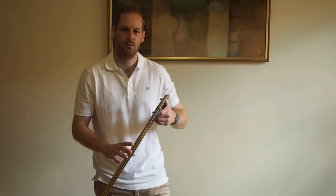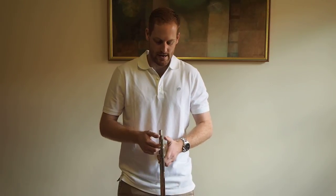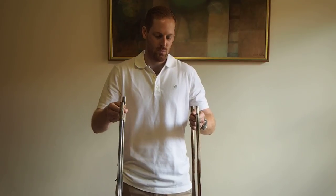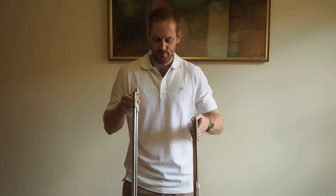Before you start cleaning you want to make sure you've got a safe area to clean your slide, because you don't want anyone coming into that room treading on your trombone slide or it bending or being dented. As we know there are two parts of the trombone: we have the inner slide, which is in my right hand, and we have the outer slide, which is in my left hand. The first one we're going to clean is the inner slide.